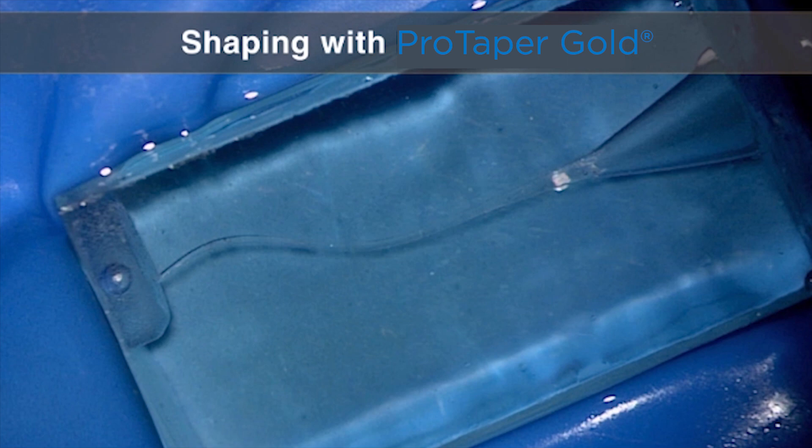Let's look at shaping this canal with ProTaper Gold. Remember, shaping is the most straightforward procedure probably in clinical endodontics, but that's after glide path management. Why do I use a plastic block? A plastic block allows us to look at an instrument and observe when it cuts, where it cuts, and how much it cuts. We could use an extracted tooth, but you would see nothing. Many instructors like to show extracted teeth or a 3D printed model, and those are really good exercises for colleagues around the world in workshop participation, but this is a very good challenge because it is a multi-planar canal.